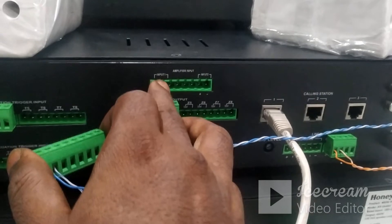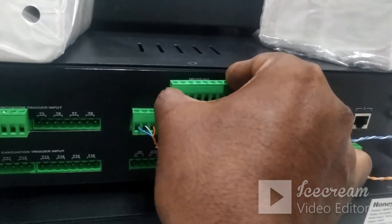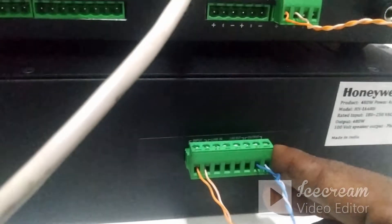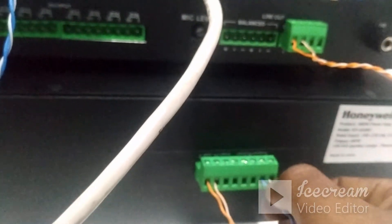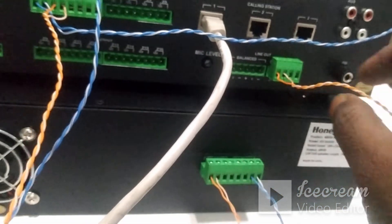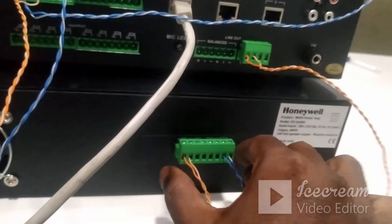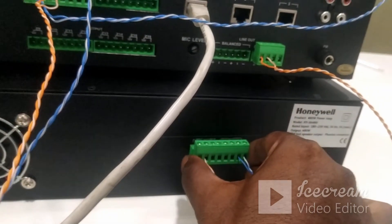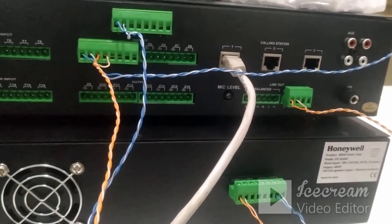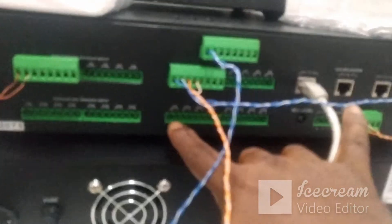I have connected the amplifier input terminal of the controller using a two-wire connection. It connects from the line output terminal of the controller to the input — the first connection. The second connection is a two-wire unbalanced connection from the unbalanced out to the line input terminal number one. This is the simple connectivity between the amplifier and the controller.